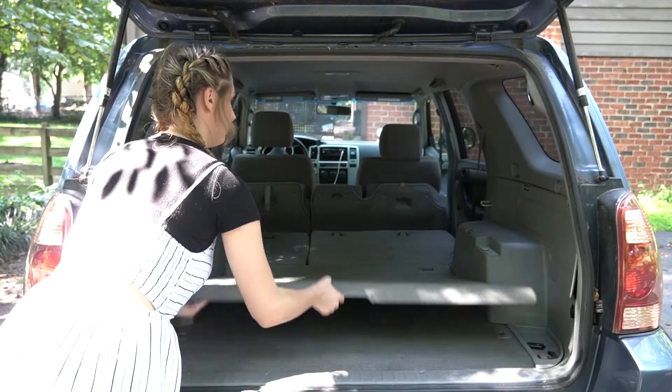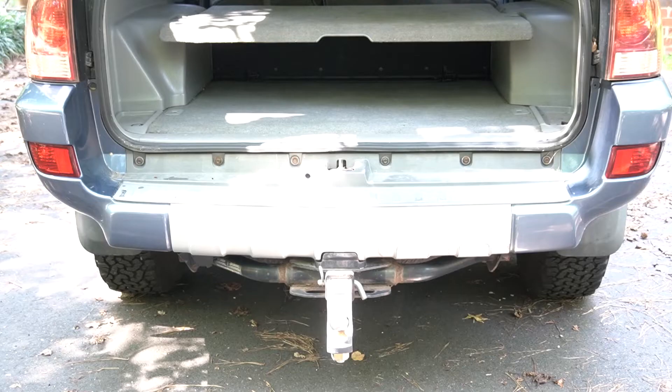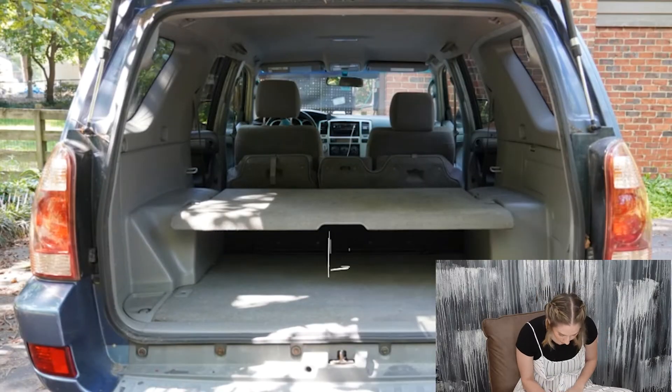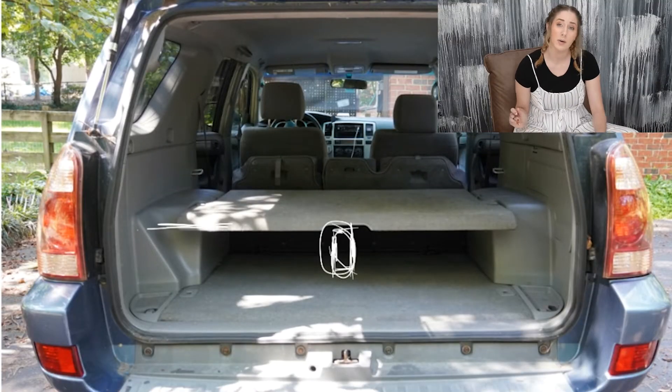These drawings aren't going to be scale accurate — I just draw them out to get a sense of what I'm going to do. In the back of my 4Runner there's this shell thing; I think a lot of SUVs have it. It pops up and creates a platform between the two wheels. I wasn't originally planning on using it, but using it will cut down on the amount of wood I need to build. The one issue is the weight capacity isn't that high, so I'm going to build a simple little frame to go underneath it to help support the weight in the center.